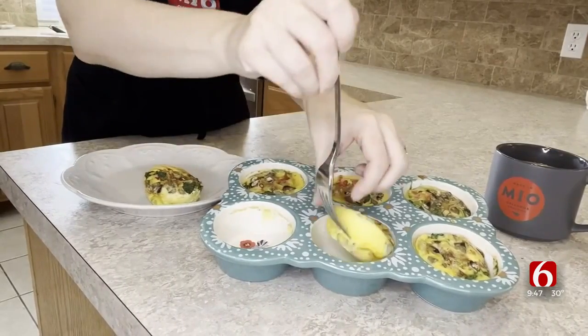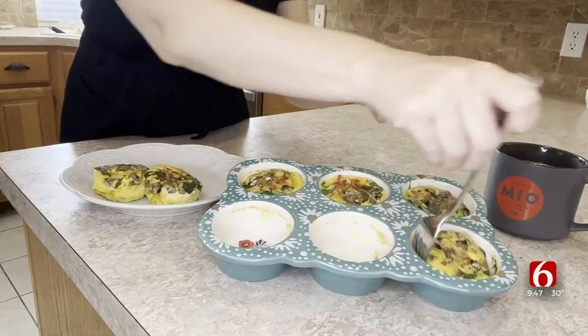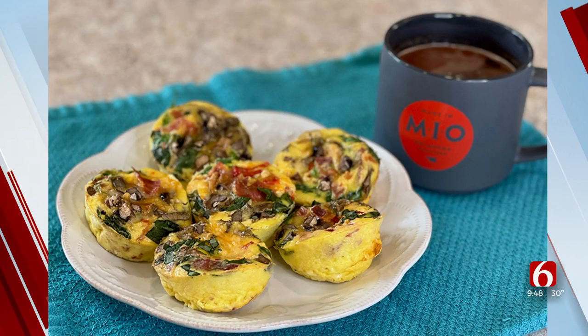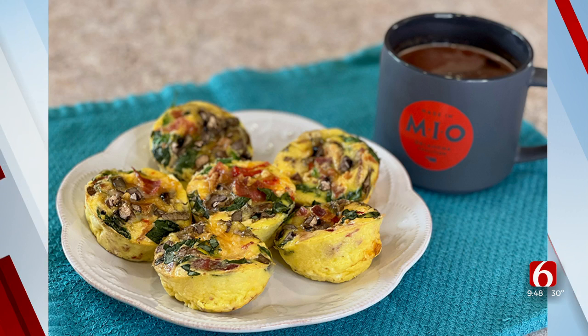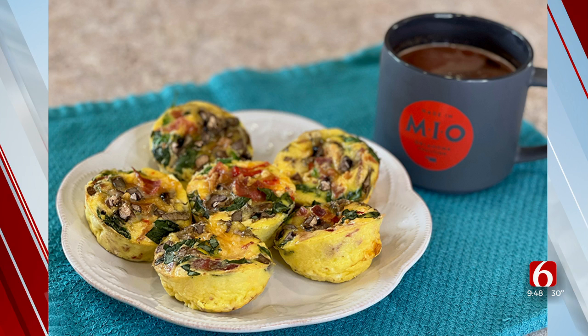These are going to bake at 375 degrees for about 20 minutes. When they come out, they look delicious. I made these this weekend and we had them this morning because I froze a few. You can keep them in the refrigerator for a couple of days, and they will freeze for a month.